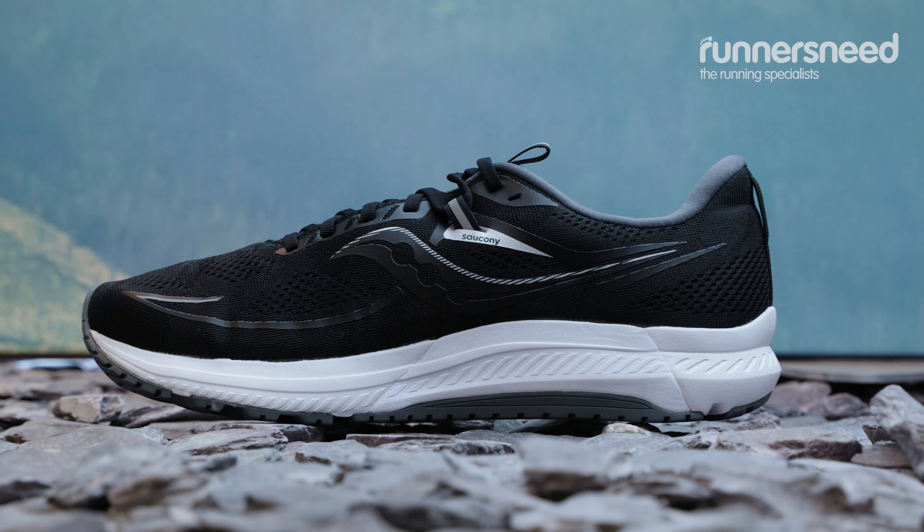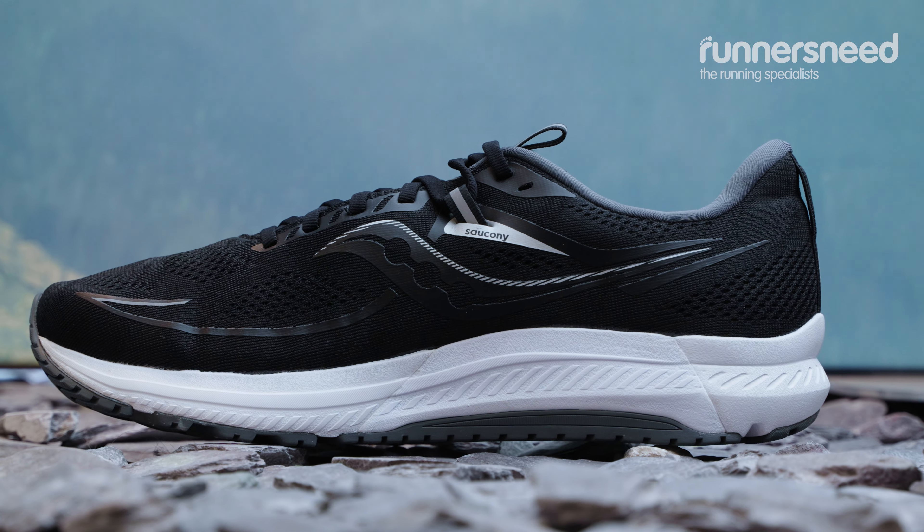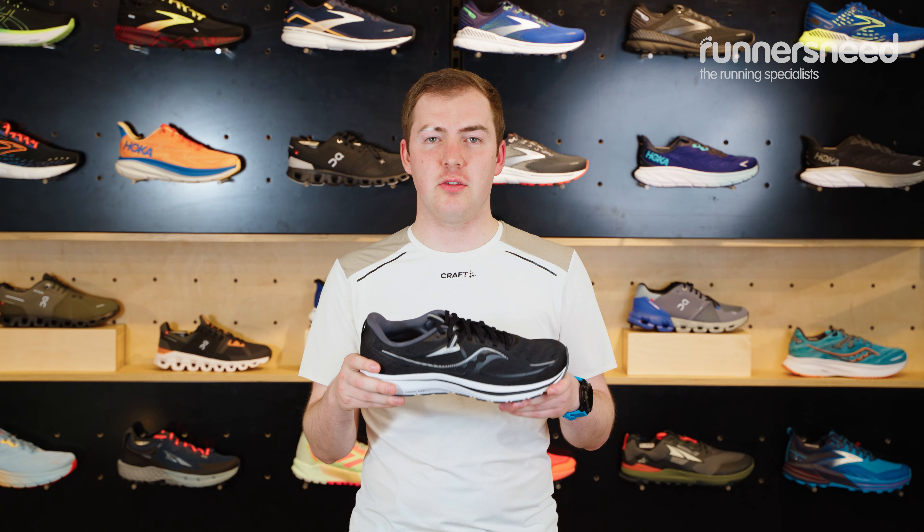So this is a stability shoe, works on a medial post, so it has a denser section on the inside of the foot, and a softer density throughout the rest of it to provide you the cushioning through your transition.